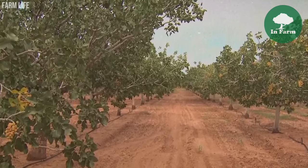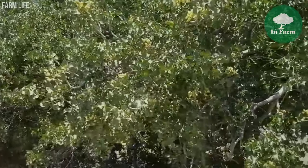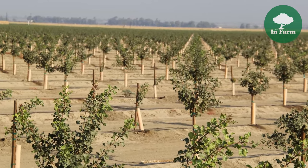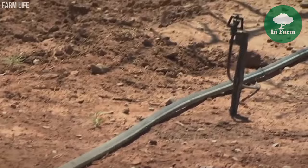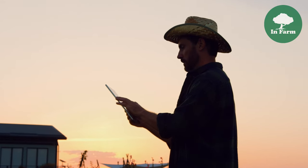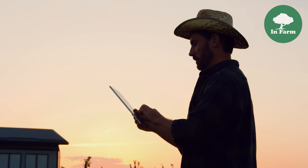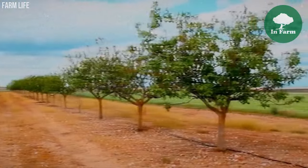Young pistachio trees typically take five to six years to reach maturity and begin producing nuts, requiring ongoing care and attention during the establishment phase. Growers must provide proper irrigation, fertilization, and pest control measures to support healthy growth. They monitor tree health and adjust cultivation practices as needed to optimize yield potential and minimize stress factors, maximizing productivity and profitability over the lifespan of the trees.